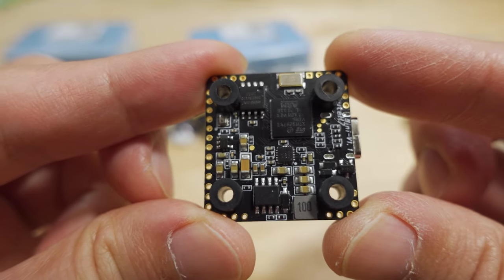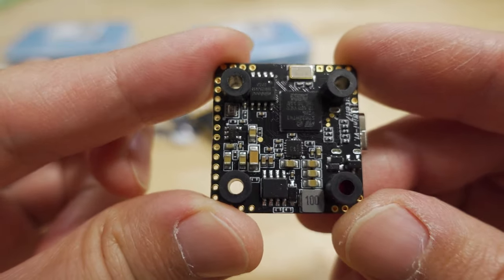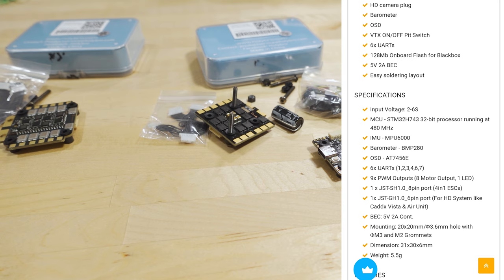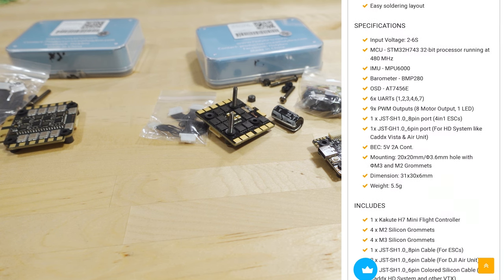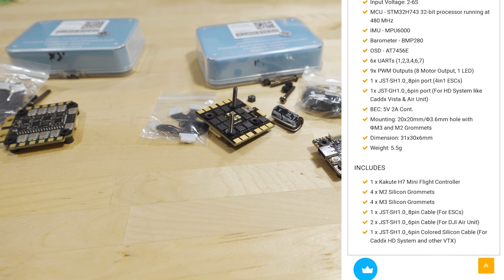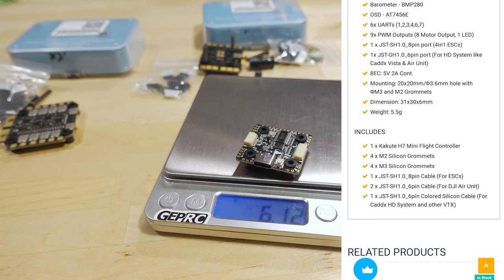On the back side it looks like an H7, and I think it only has one voltage regulator. It appears to have black box data, Betaflight OSD, and an MPU 6000. Looking at the H7 Mini specs: HD camera plug, barometer, OSD, VTX on/off pit switch, 6 UARTs, 128 megabytes of onboard flash for black box — so no microSD card slot. It has a 5-volt 2-amp BEC but no 9-volt BEC. The board supports up to 6S, runs the H7 at 480 MHz, has MPU 6000 gyro, barometer, OSD, 6 UARTs, 8 motor outputs, and weighs about 6.1 grams on my scale.